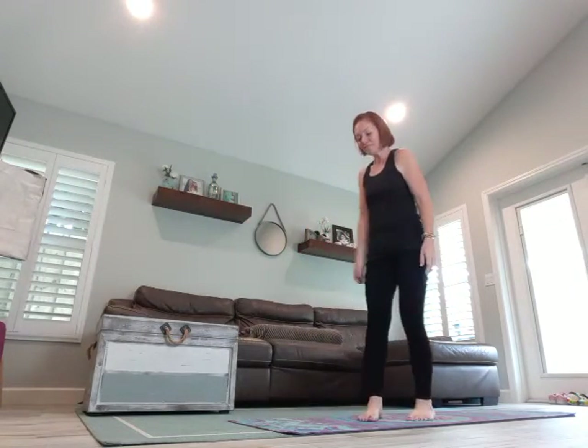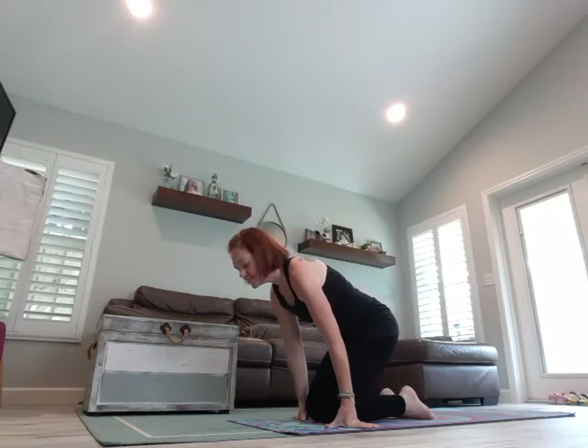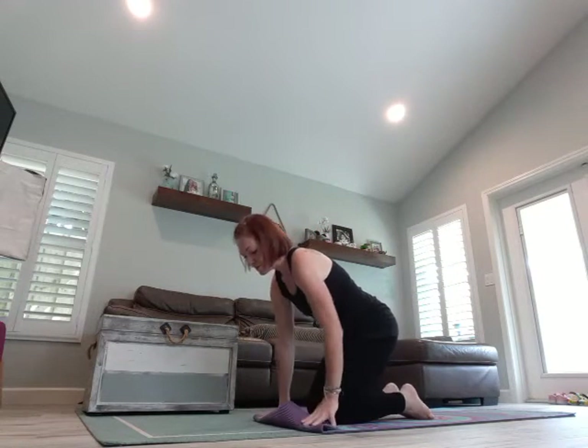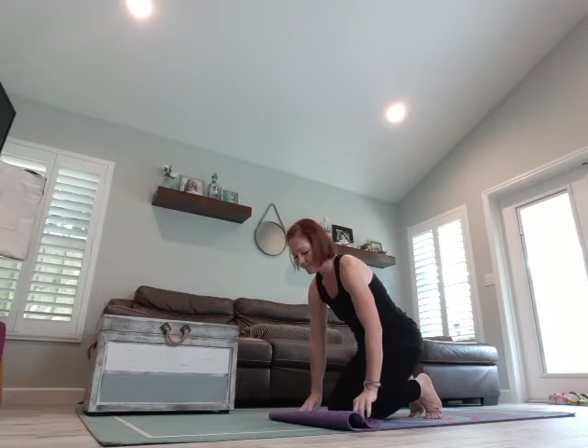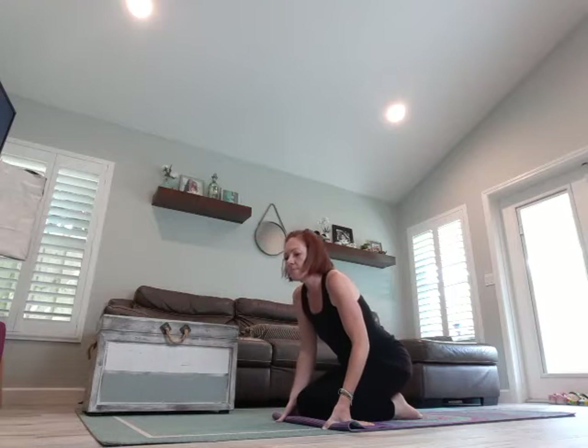Happy Day 22! Let's start on our knees. You can even bend your mat, fold it over, give you a little more cushion, or maybe fold in a blanket and stick it under your knees for more cushion. Bring your arms behind your back, open the chest, take a deep breath in, and look up to the sky.